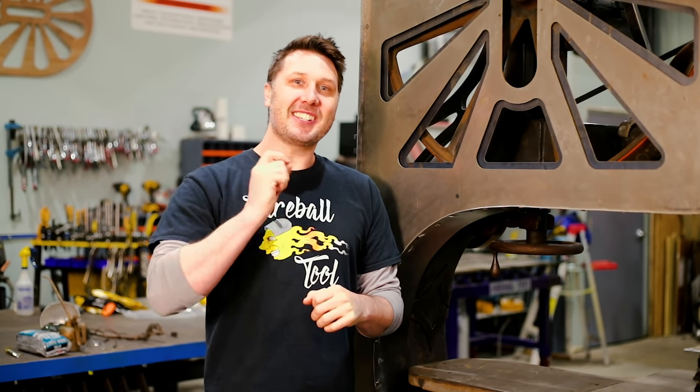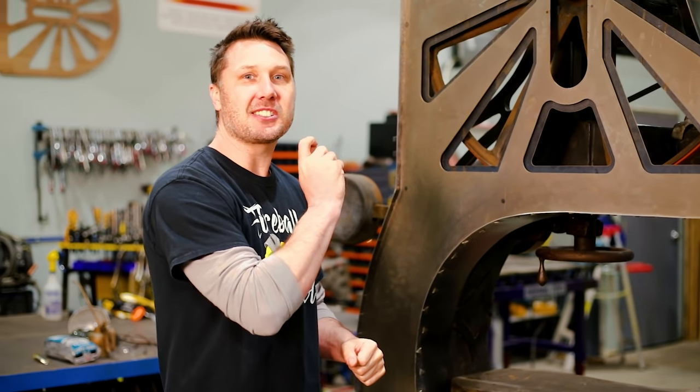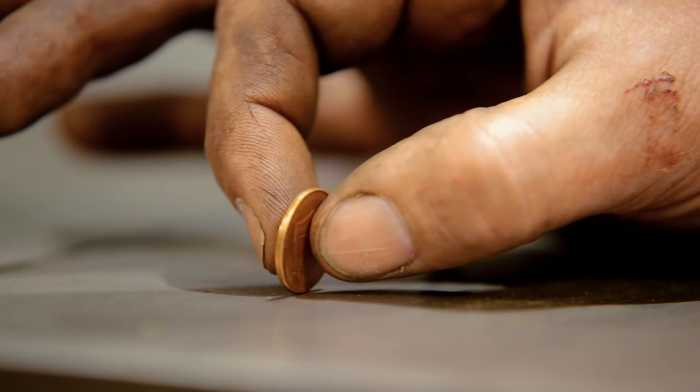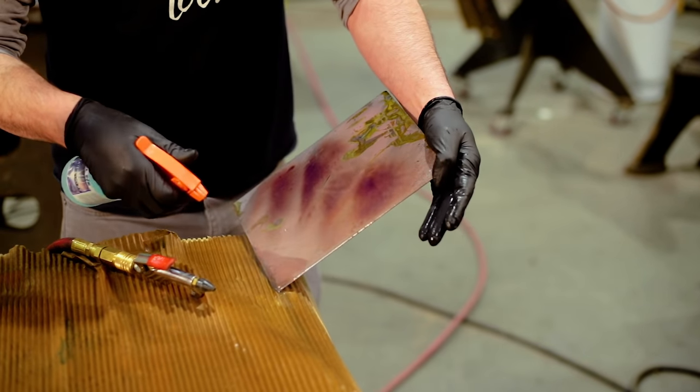Welcome back to the shop everyone. This saw has waited decades to be running and today's the day we get to see her slice some wood. On this episode we try to stand a penny on edge, hose down a bandsaw, and change metal colors.